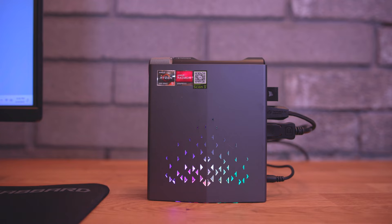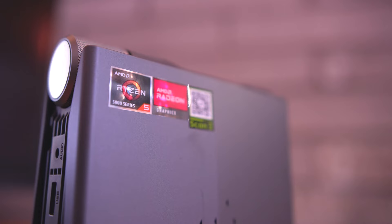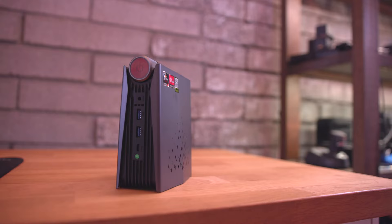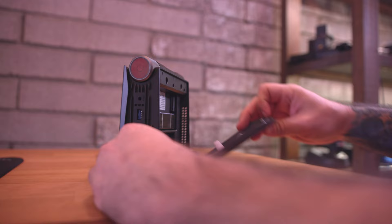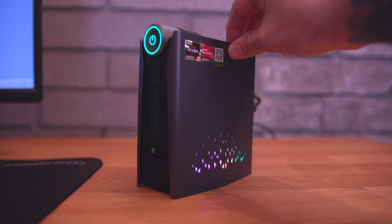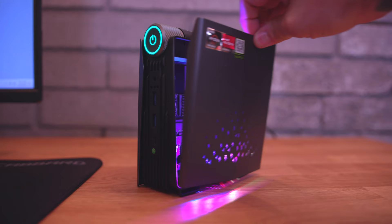As far as the specifications go inside of this thing, we have the Ryzen 5600U. We also have 16 gigabytes of RAM, 512 gigabytes of storage, and you can actually upgrade the RAM and the storage yourself. There's actually another slot in there for an SSD as well, in case you want to put another NVMe inside of it — you can do so with a little magnetic door on the side. It's pretty handy and allows some upgradeability to this pint-sized mini gaming PC.